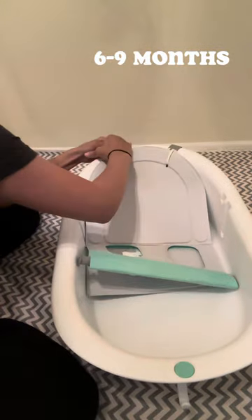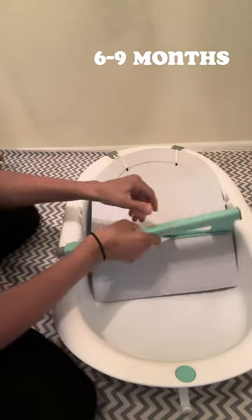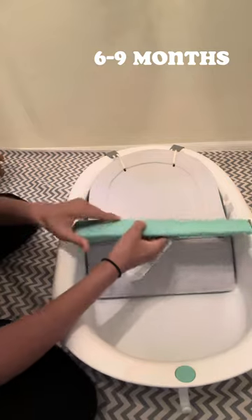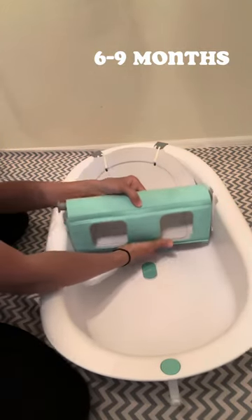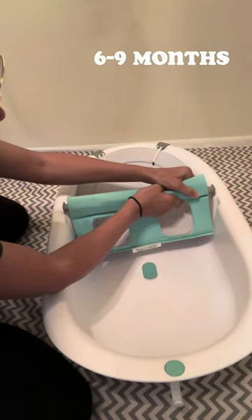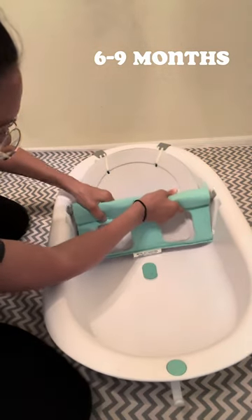Make sure to flip the seat over so you can see the gray side upwards. You will then reattach the seat into the slots so that the baby can sit upwards and insert their feet through the circles. Be sure to attach the bar into the shortest slots.